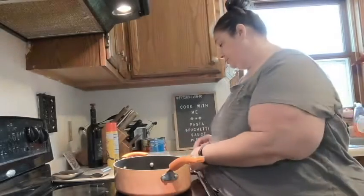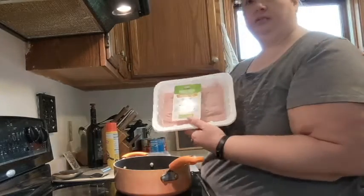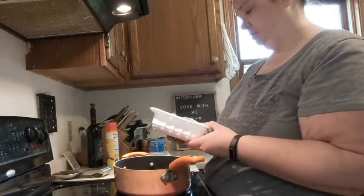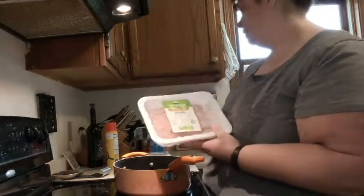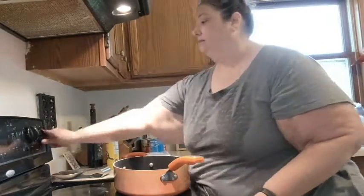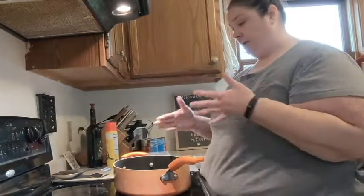I'll give my recommendation based on the macros in each one — which has the best taste but is also the healthiest. I'm going to get started with the pasta sauce first because it's going to sit in the crock pot for quite a while. I'm going to use ground turkey — 99% fat-free ground turkey breast from Aldi — and get the pan started.